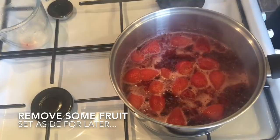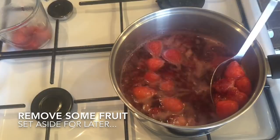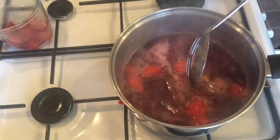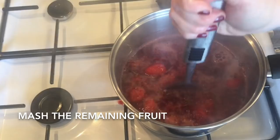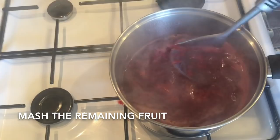Give them a simmer for about five minutes — you're really looking to soften them up. The smell is amazing, so fruity. Then dig out some of your fruit and set it to the side, because we're going to pop this into our sponge in a while — you want there to be a bit of texture, so lift about half of it out and leave half in the pan. Turn your heat off and mash the remainder of your fruit with a hand masher or a blender. This is going to go through a sieve in a minute, and it just goes through more easily if it's mashed up a bit smaller.